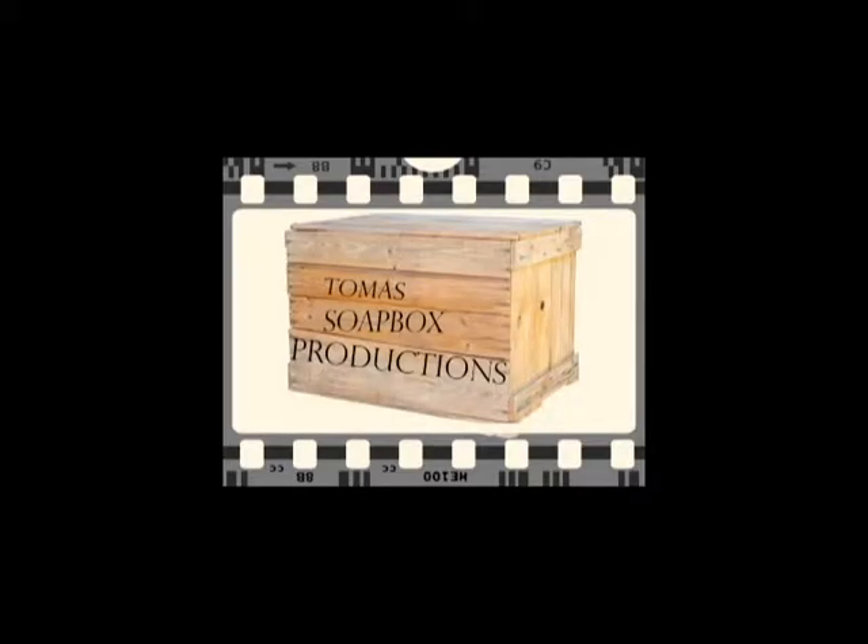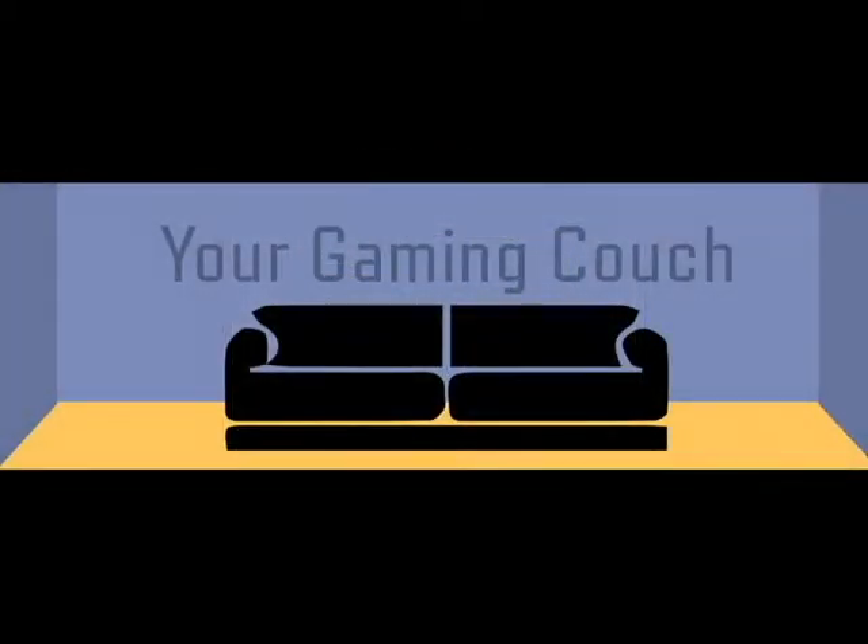Shut up and sit down! Welcome, dear viewers! Today we are going to open the January Loot Crate. This month's theme is Rewind, and they pay homage to a lot of retro franchises. We've been told before that we will get one Star Wars item, one Voltron item, and a smattering of other retro-related items.